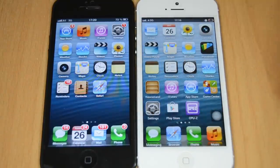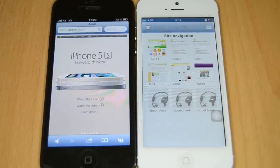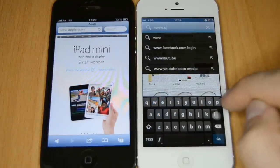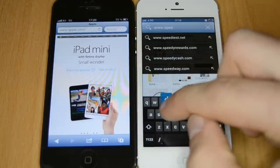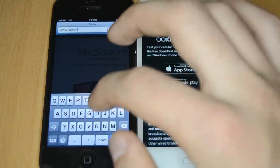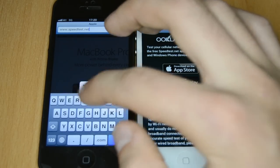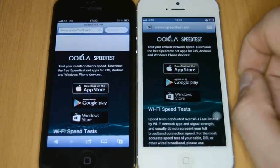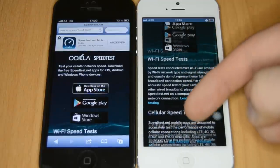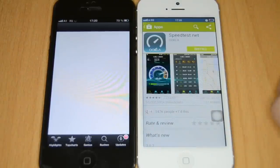Both phones are connected to 3G. Let's open the browser and do a speed test at speedtest.net. The browser looks different — the right side has the Android browser and the left has Safari. On speedtest.net, both devices need to download the app. On the fake one, it opens the Google Play Store; on the real one, it opens the App Store. You can install any Android app from the Google Play Store with no restrictions.